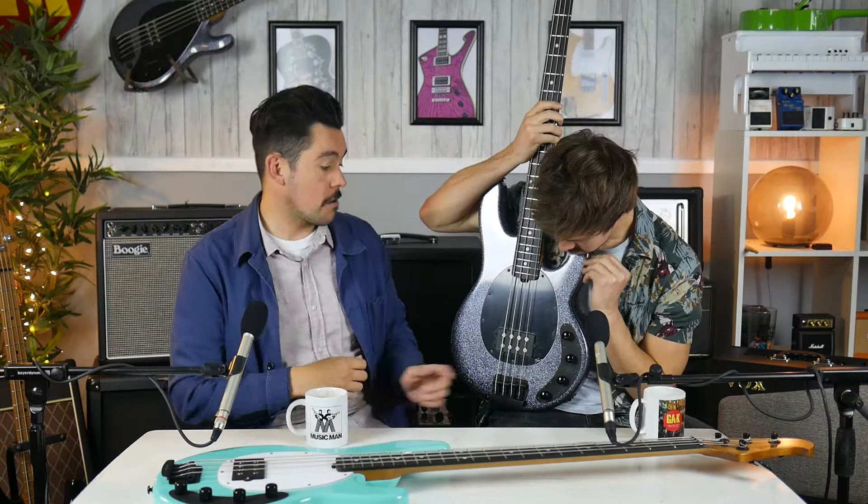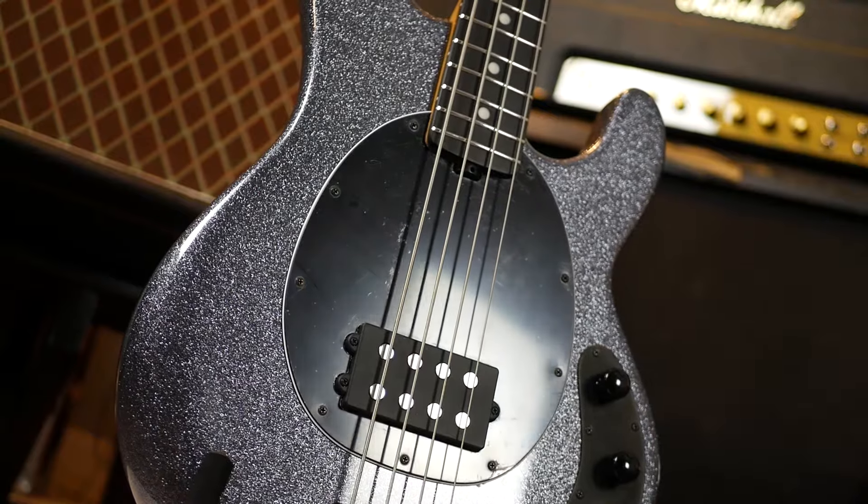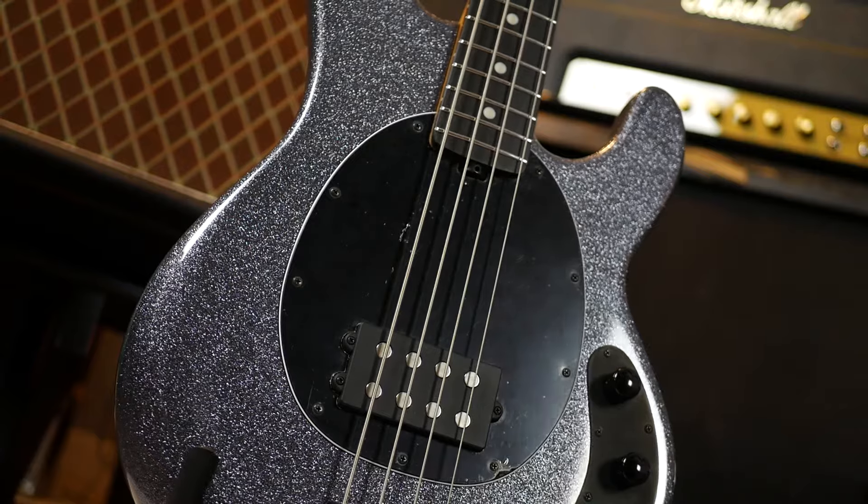We've seen this before, haven't we? On the St Vincent — the HH, the double humbucker St Vincents — were available in Charcoal Sparkle. Same thing with this stealth black hardware as well, which is super cool.